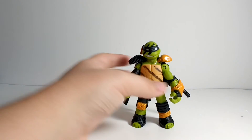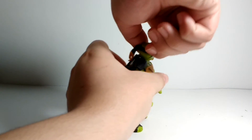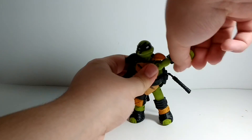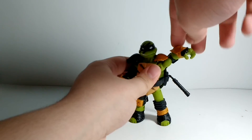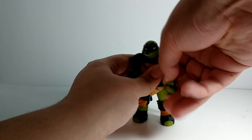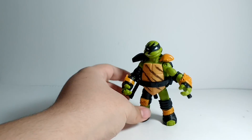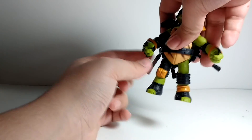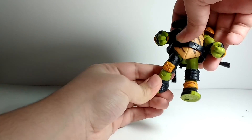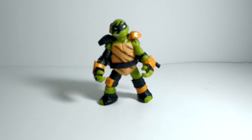Going over articulation: his ball joint head looks up that much, looks down that much, and swivels side to side. His ball hinge at the shoulders goes up all the way — the guard doesn't inhibit it — and goes down, forward, and backward. Bend at the elbow, swivel out at the elbow. This does inhibit it going back. And swivel out at the wrist. Ball hinge at the thighs, going forward and backward, in and out. And then bend at the knee and swivel at the knee. So, pretty good articulation, giving some pretty cool poses.